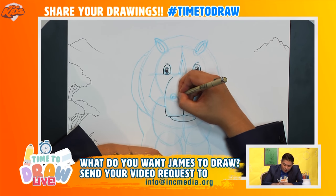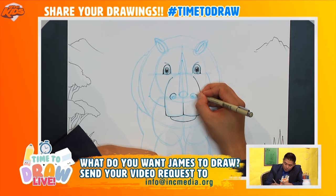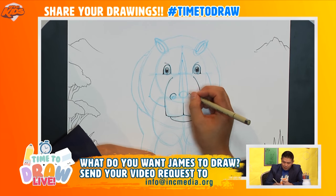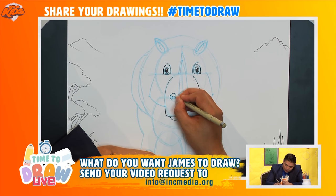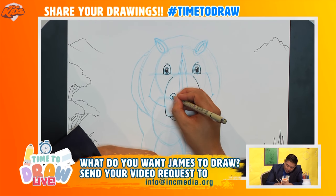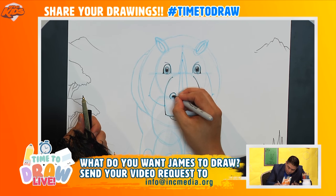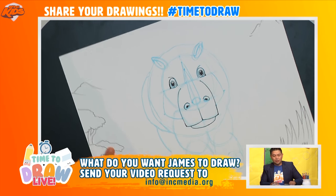Now let's go ahead and draw in these nostrils. I'm not going to draw this line all the way around — I'm going to start maybe from here and end off maybe around here. I might even square it off just a tiny bit, so not completely round but square it off like that. I'm going to do the same on the other side — start from here, go around to here, so it goes up and around and down like that. And now let's go ahead and draw this nostril here — I'll just do a curved line like that. I'm going to do a little circle on the inside here and fill that in. There you go — that is the nostril.